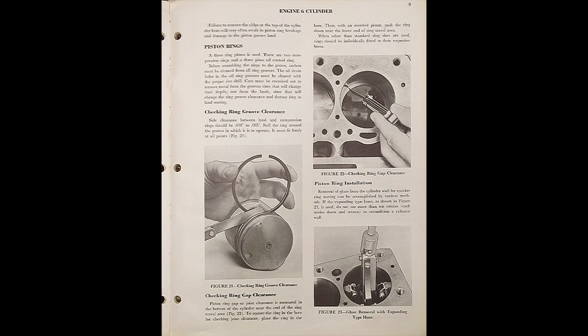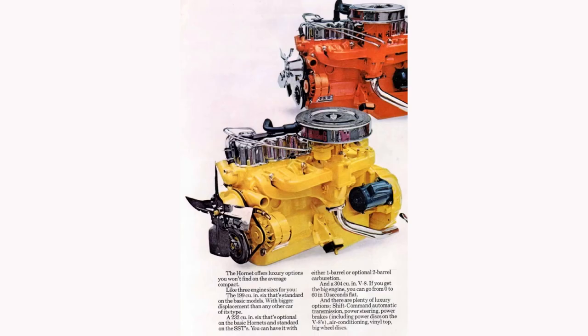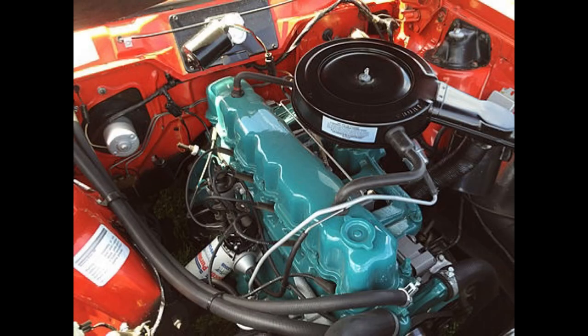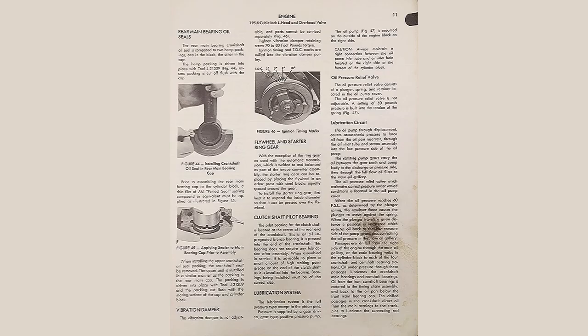AMC offered the 196 overhead valve until 1964, when they introduced a new set of modern era engines: the 199, 232, 242, and 258 — which will probably be the next engine episode. That was all going to be tied into one episode, but the 196 felt like it needed its own episode, so they were split up.